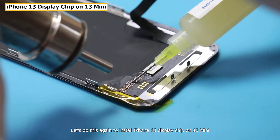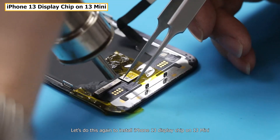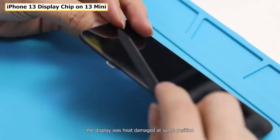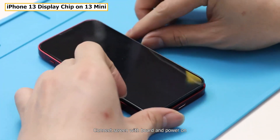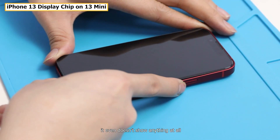Let's do this again to install iPhone 13's display chip on the 13 mini. The display was heat-damaged at the same position. After connecting the screen with the board and powering on, it doesn't show anything at all.